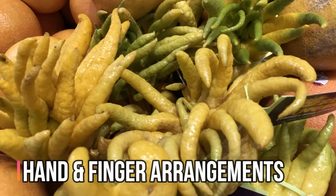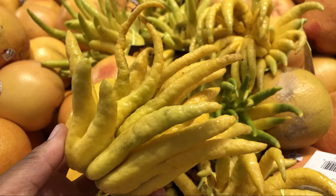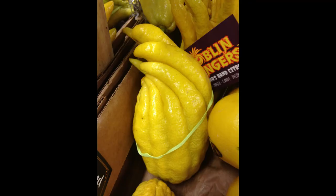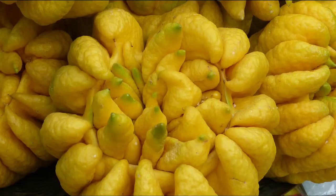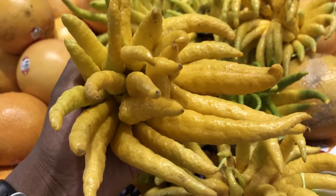Each fruit has different shapes and finger arrangements. They can be open hand, closed hand, or curled hand. They can have the appearance of multiple hands, and they can have no order at all.